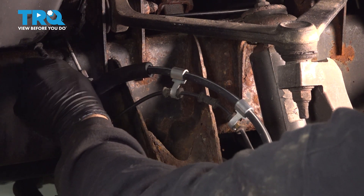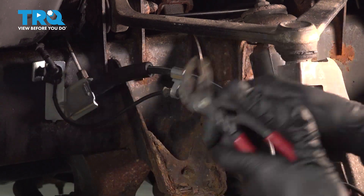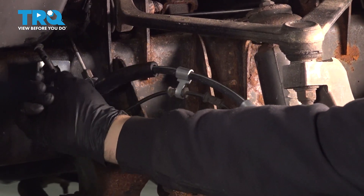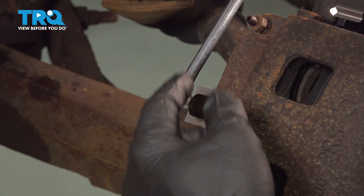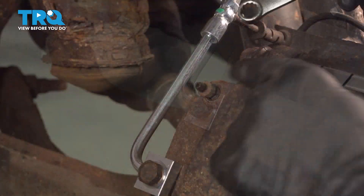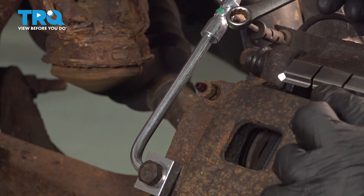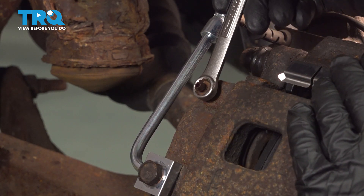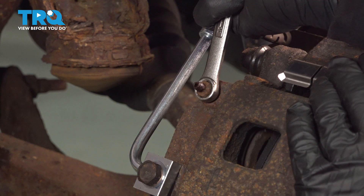Line up the clip and wiggle it back into the bracket. Go ahead and torque down the hose bolt to the caliper to 15 foot-pounds. Then use a 10mm wrench or socket to loosen the bleeder screw — put that on and turn it counterclockwise.